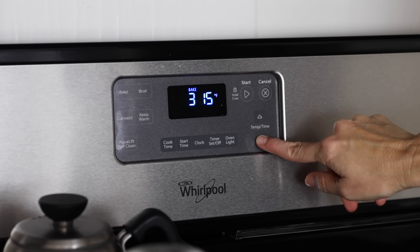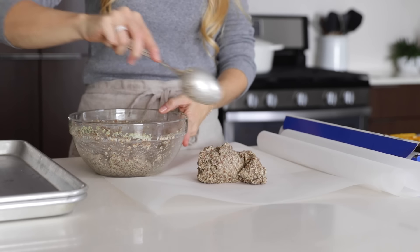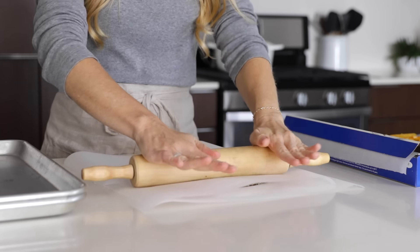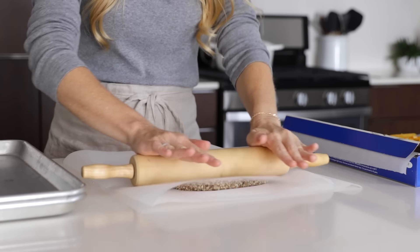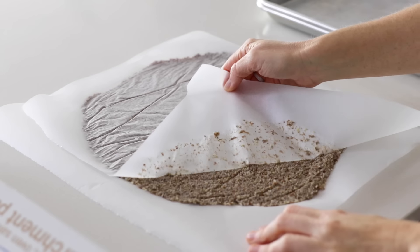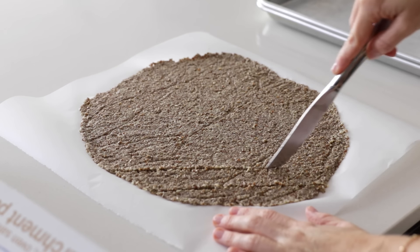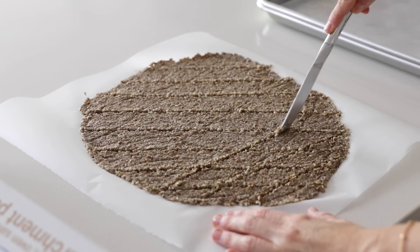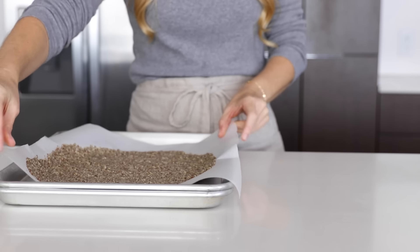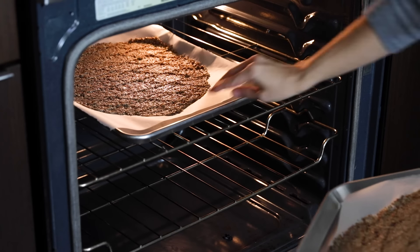Preheat your oven to 200 degrees Fahrenheit — a low temperature because our goal is to dehydrate the crackers and make them crunchy. Lay out a piece of parchment paper, scoop half the mixture into the middle, add another piece of parchment paper on top, squish it down, and use a rolling pin to flatten it to about a quarter inch thick or slightly thinner. Remove the top parchment, use a knife to score the dough into squares, diamonds, or whatever shape you'd like — this makes it easier to break up once cooked. Carefully transfer to a baking sheet, repeat with the other half of the dough, and bake for two and a half to three hours.